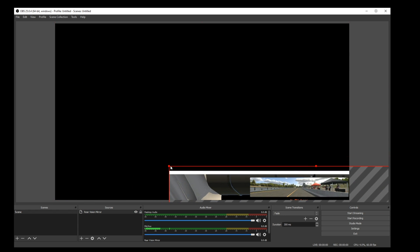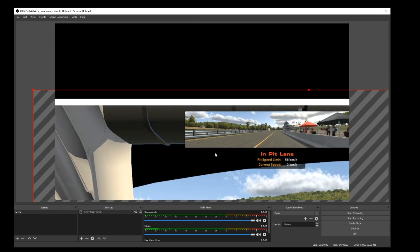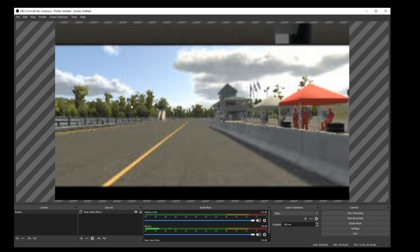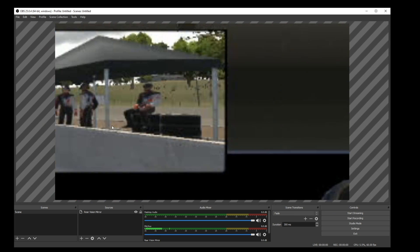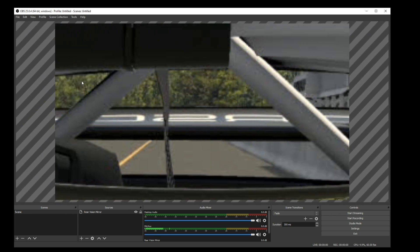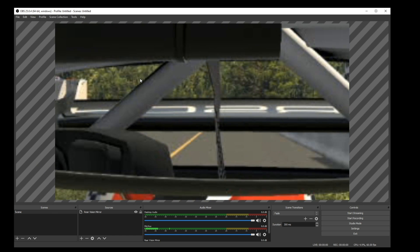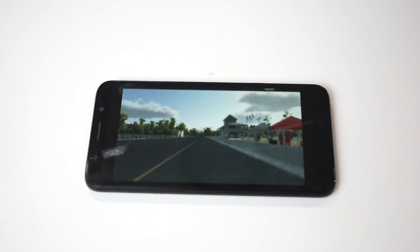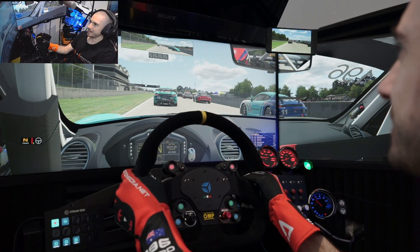Resize and scale until you've got the mirror filling the entire screen. You can choose whether you want the virtual mirror or the actual physical mirror — basically any area of the screen you want displayed on the smartphone, you can scale. Once you're completely happy with the positioning, right-click on an area just outside the visible window, click on full screen projector, select the external display, and you should see it pop up on your phone.